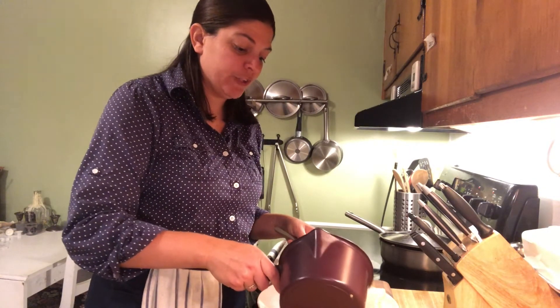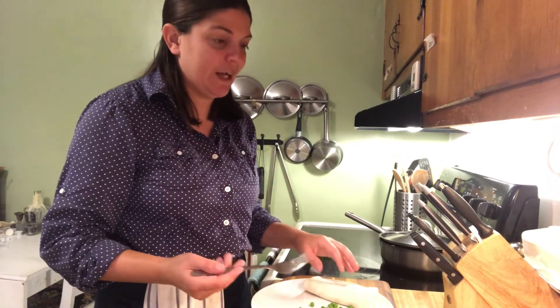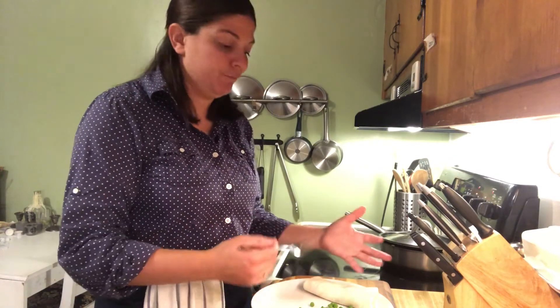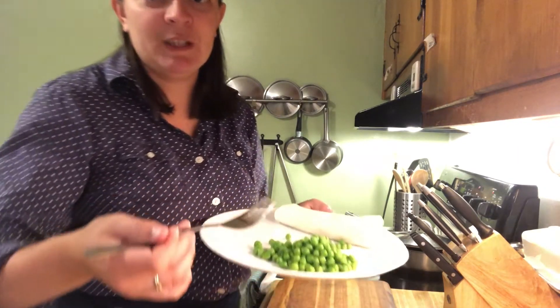Some people would say these two things don't go together, and that may be true, but this is how I eat it. I usually eat them together to balance out the meatiness and the very heavy carbohydrates in the dirty rice with some peas. So that is dirty rice — thanks for watching!